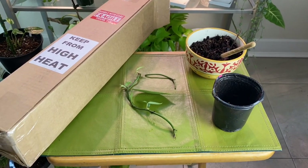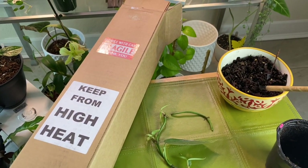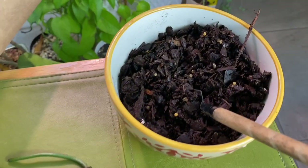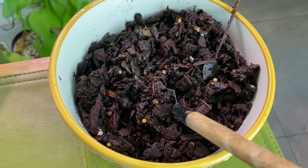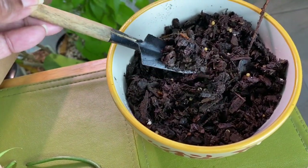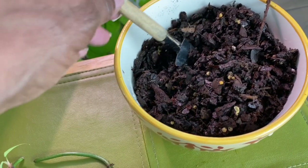If you look at the packaging, the box is labeled and asking to be kept from high heat, fragile. The packaging was great, no problem with that. Now I go on to look at the plant and this is what the plant was potted in. Again, this soil is totally soaked. Eight days and this soil is still this wet — so I can only imagine how wet this was when this plant was mailed. So again, that's another concern.